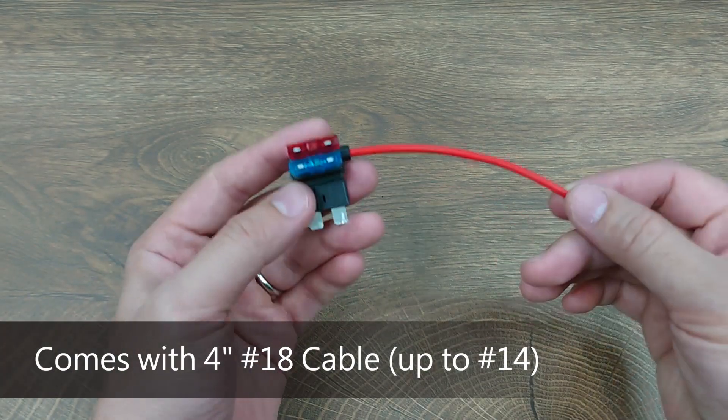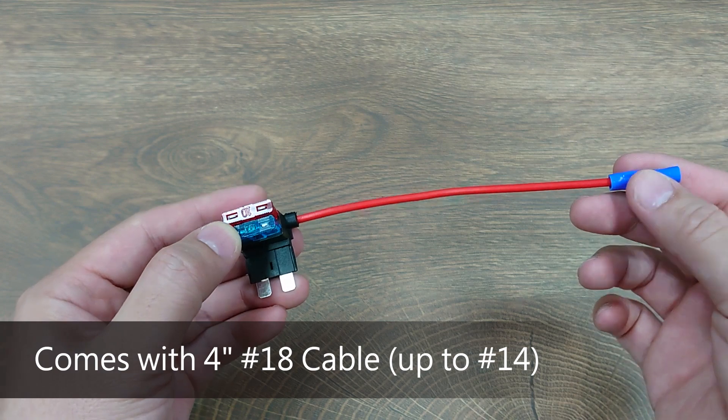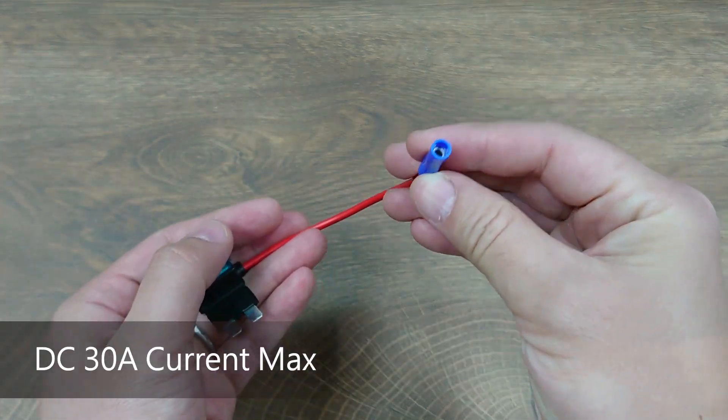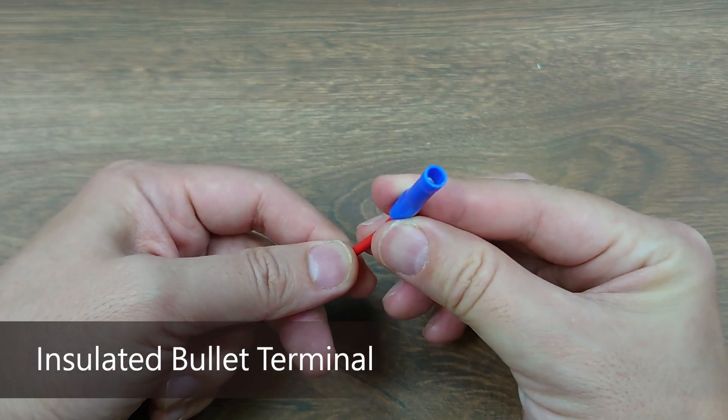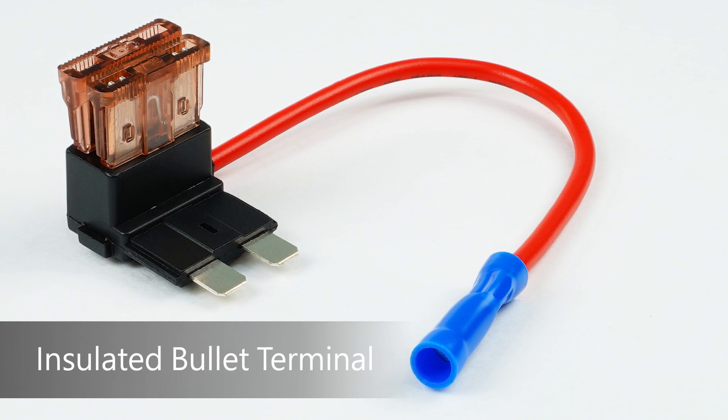This fuse holder comes with a four-inch long 18-gauge cable, which is customizable up to 14-gauge cable with a 30-amp rating overall. At the end there is an insulated bullet terminal for quick and secure connection.